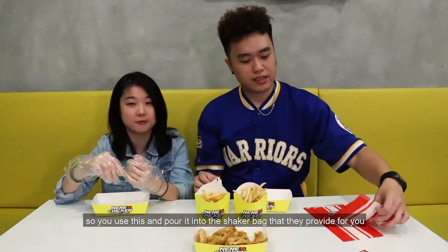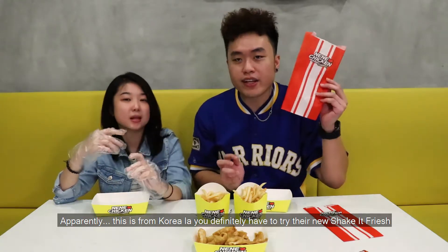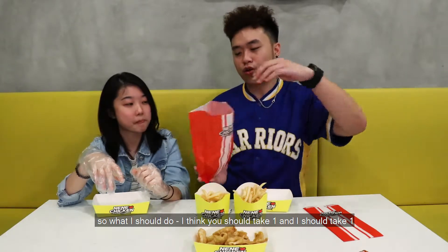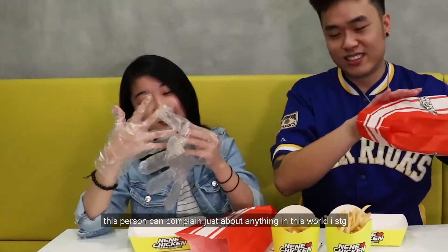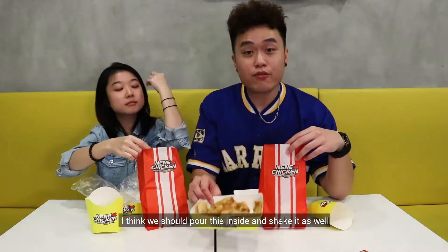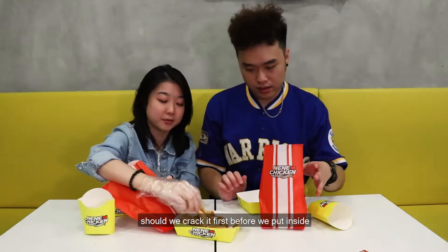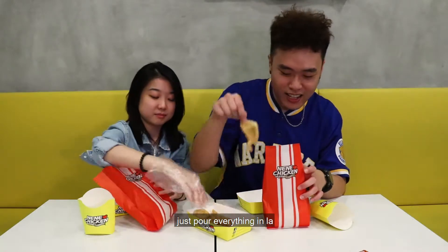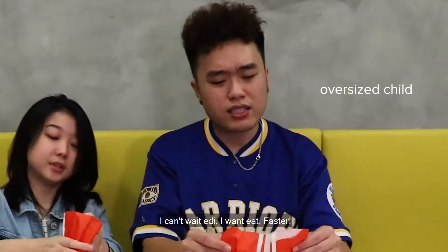So these are the two fries — the normal fries from NeNeChicken — and they have two new items. You use this to pour inside the shaker bag they provide. I know in the market there's another fast food chain doing shaker fries. Apparently this is from Korea. You definitely have to try this shake it fries. I think you should hold one and I'll hold one, then we can pour two new flavors in. So pour this inside and give it a shake. Let's do it!